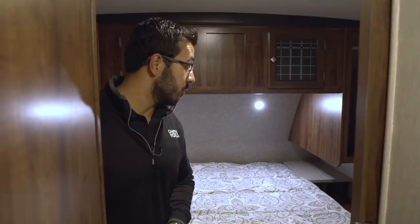Stepping into the bedroom, you have a nice slider pocket door here that gives you a little more privacy in case you have additional guests staying with you.